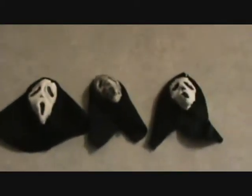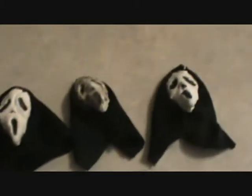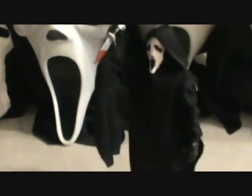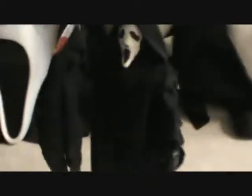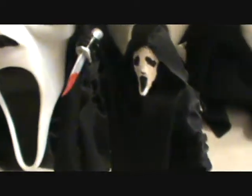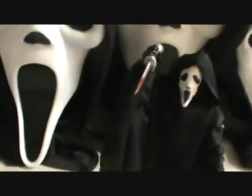I'll show what this guy looks like with each mask, starting with the original, KMB, and Zombie. So here he is with the classic mask and the knife. Like I said in my other video, this robe is all hand sewn, and the hood was hand sewn to that — all sewn with thread and needle. There he is with the classic mask and the knife. This is a 7-inch figure, if you couldn't already tell.